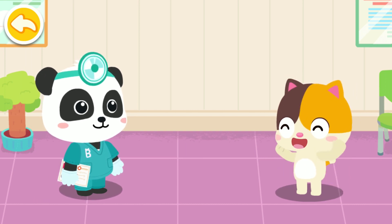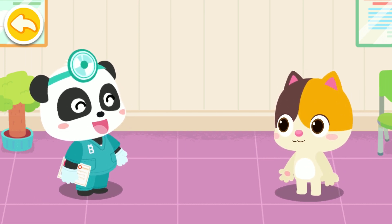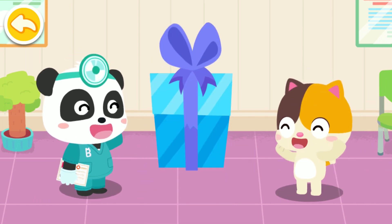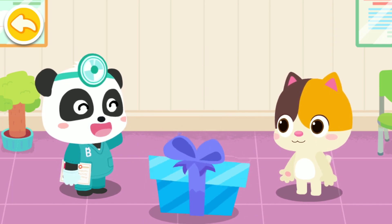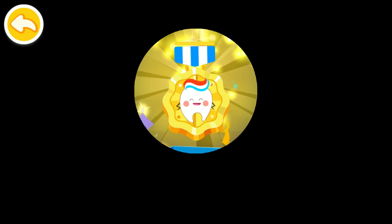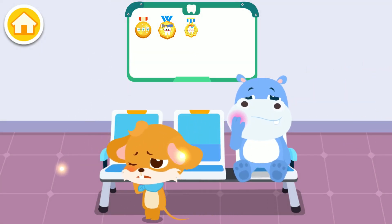Thank you, Doctor. Brush your teeth regularly, even after you put on braces, so that your teeth can stay clean and even. Well done. Here's a badge of toothpaste for you. Badges collected can be displayed here.